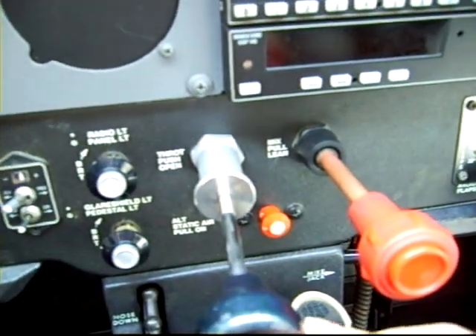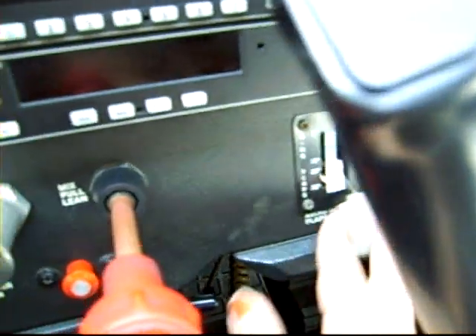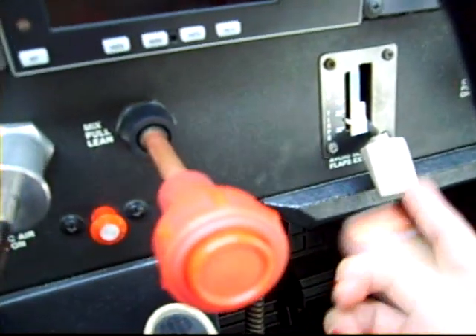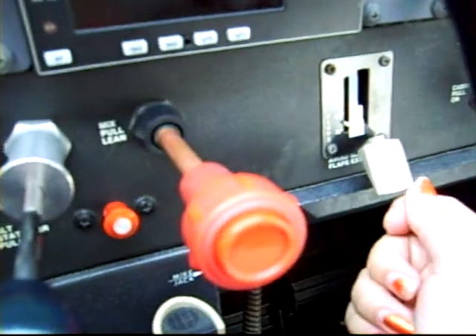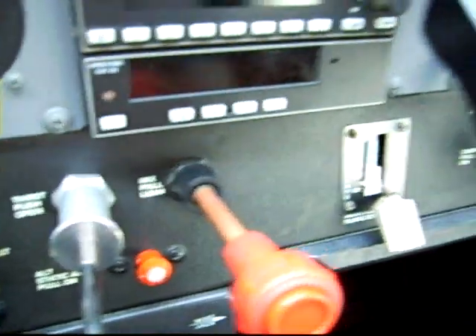This right here is the throttle. This is the mixture control. This is the flaps switch — right now it's all the way down because the flaps are fully extended at 30 degrees. You lift it up and you're at 20, lift it up again you're at 10, then lift it up one more time and it's at zero flaps.